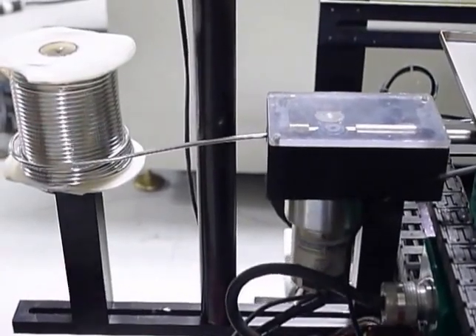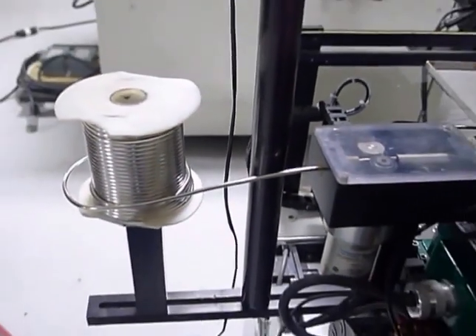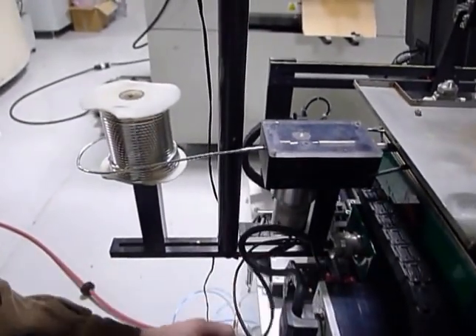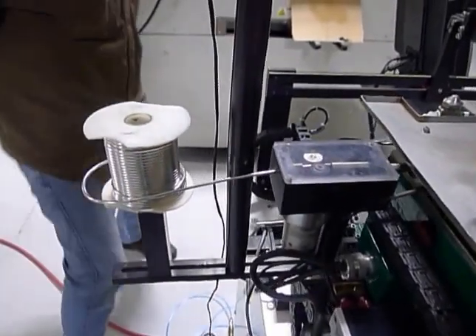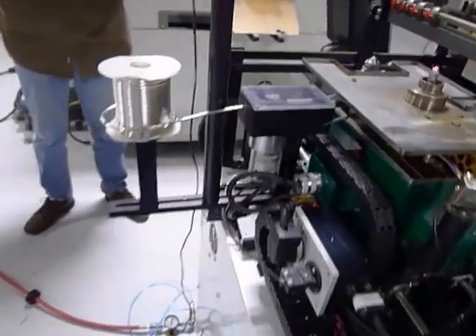It's the low solder output that turns it on, so it's pulsing with a little solder, and it will shut off when it reaches its proper height. It was going the wrong way because it wasn't plugged in correctly. As you can see, it's now pulling up the solder now that it is plugged in correctly.